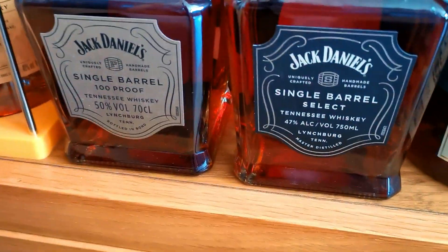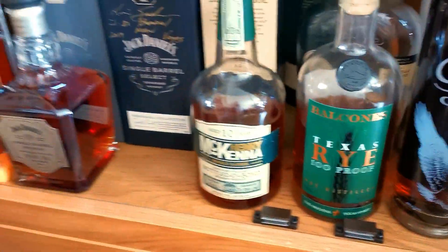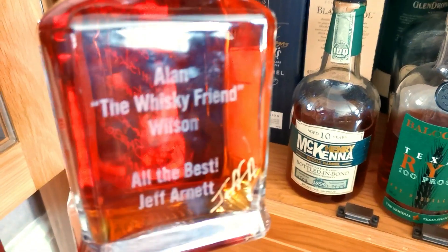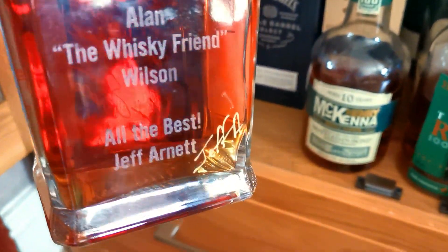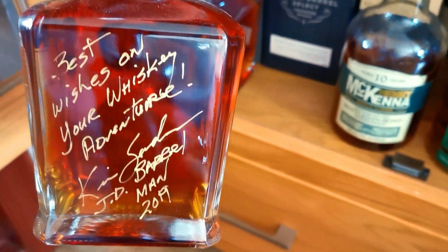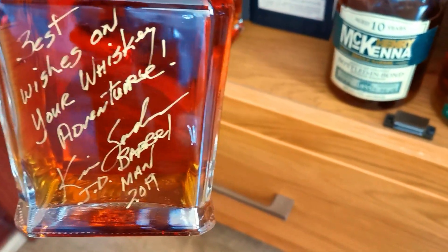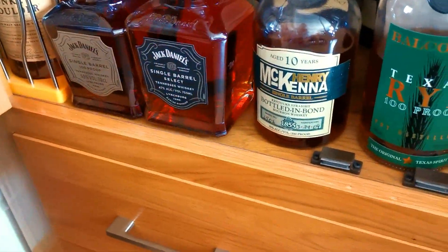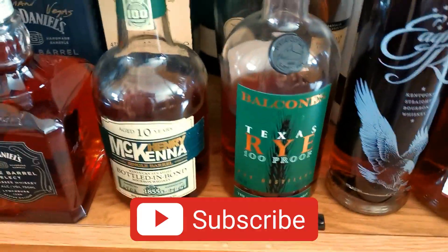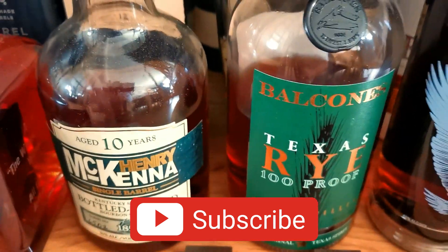We've got a little single barrel there, 100 proof. And then this is my exceptional one - this is my gifted one from Mr. Jerry Kersey, obviously going to be signed by Jeff Arnett as well. Best wishes on your whiskey adventure - Kevin Sanders, JD Barrelmen 2019. I was really, really chuffed for that one. And then obviously a couple of bottles that Jerry's gifted me - he's gifted me the McKenna 10. Fantastic stuff.